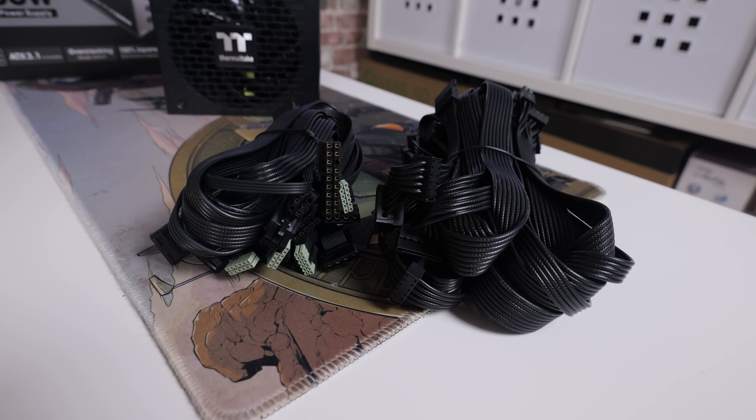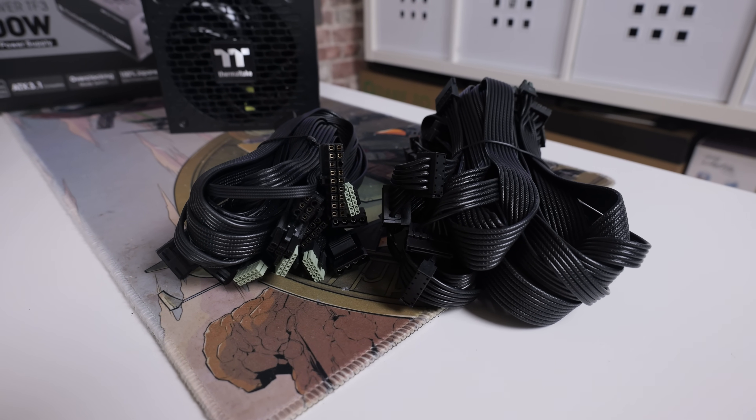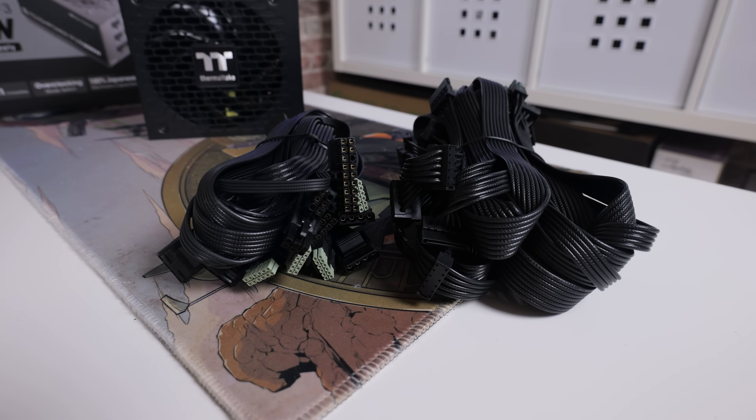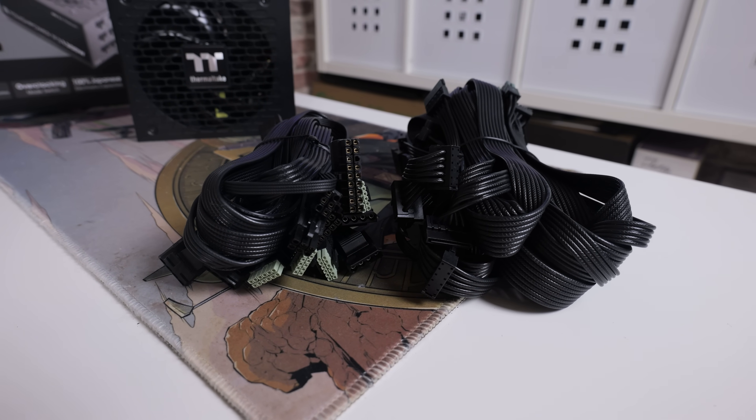On today's video I'm going to do an unboxing, show you what it's all about, talk about some of the connections and features, and then go through some of the specs so you'll be able to decide whether or not this is going to be suitable for your next monster build.